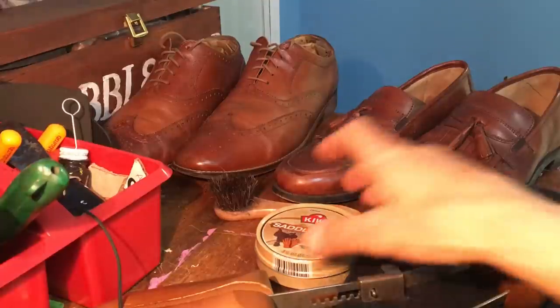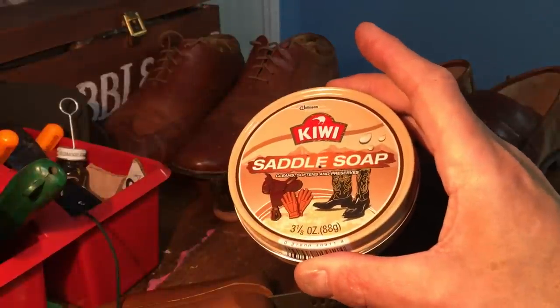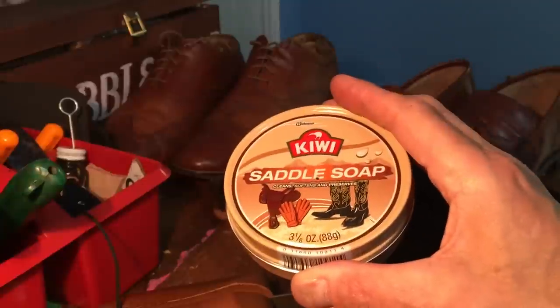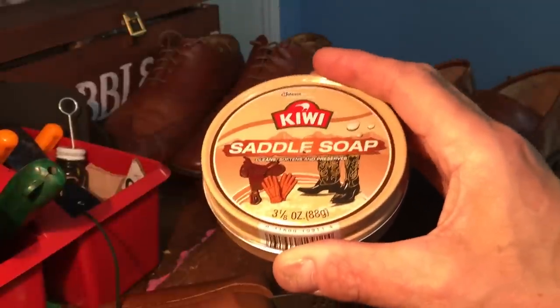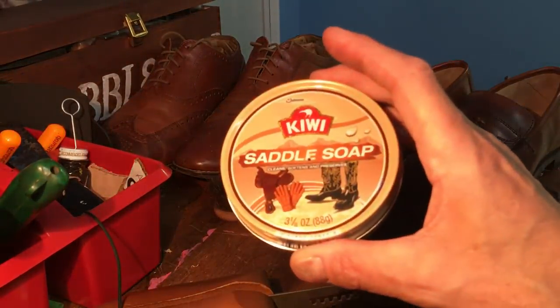Hello everybody, it's Robert Powers. Today I'm going to talk about saddle soap. First I'm going to discuss what is the purpose of saddle soap, then I'm going to discuss what's in it, which will help you understand what it does, and then I'm going to show you how to use it on maybe one or two old pairs of shoes here.